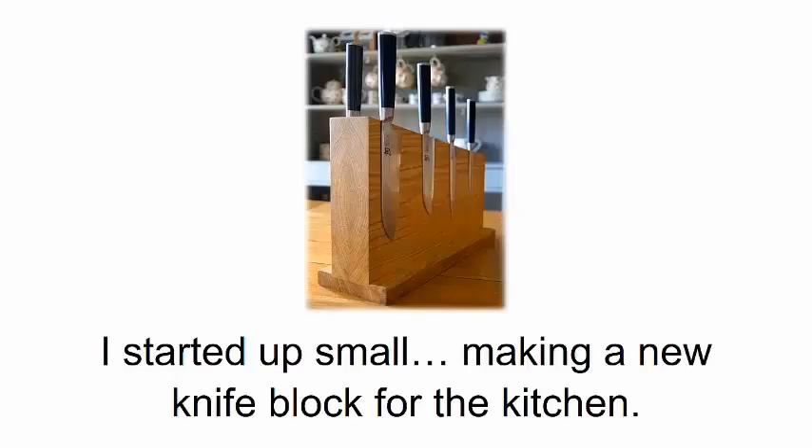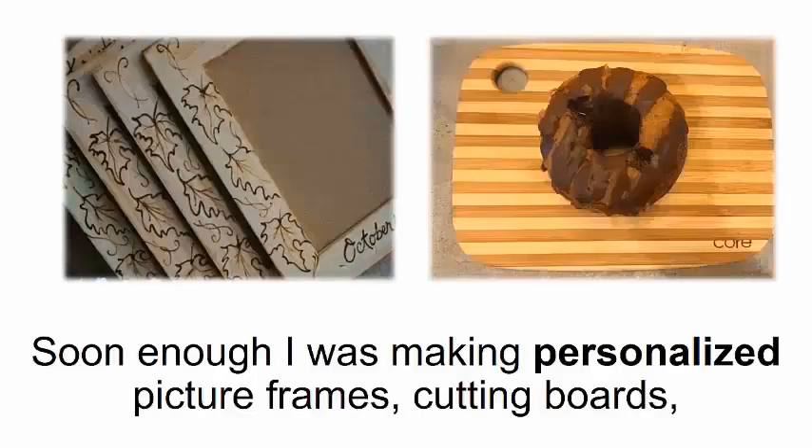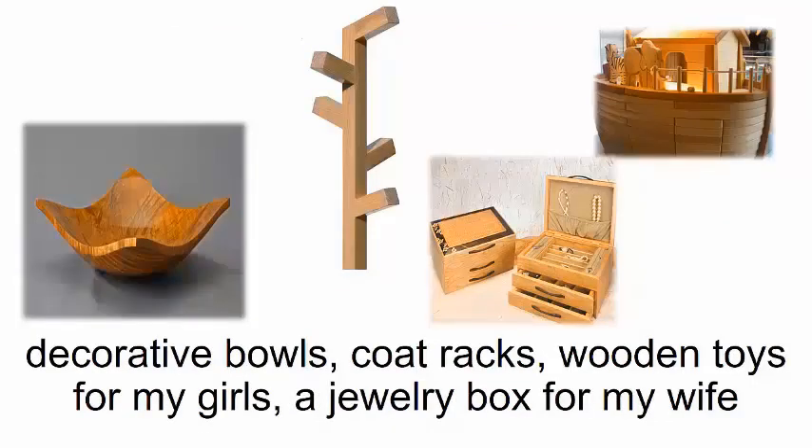After I put together my smart saw, I couldn't get enough of it. I started small, making a new knife block for the kitchen — my wife and I loved it so much that I kept going. Soon enough I was making personalized picture frames, cutting boards, decorative bowls, coat racks, wooden toys for my girls, a jewelry box for my wife, and a lot of other things.